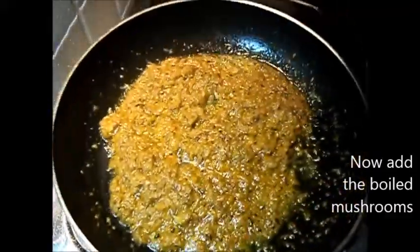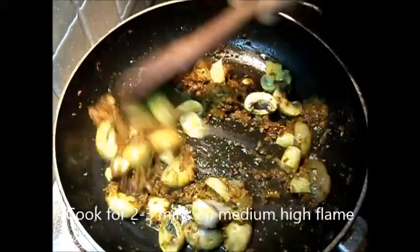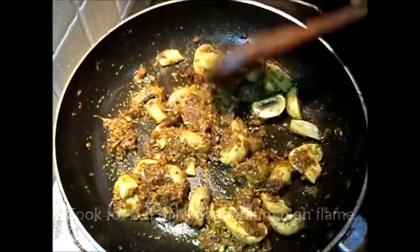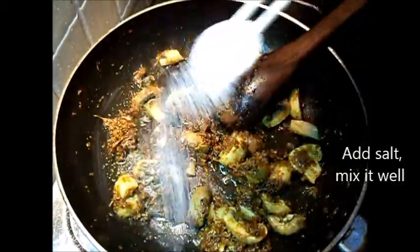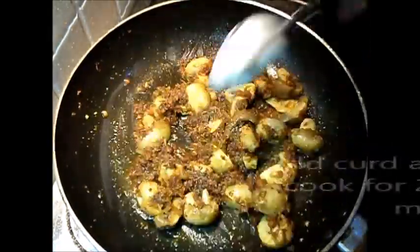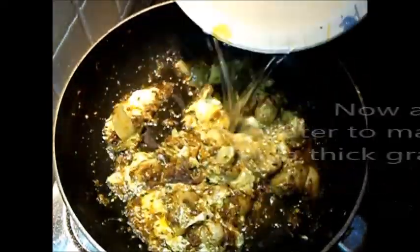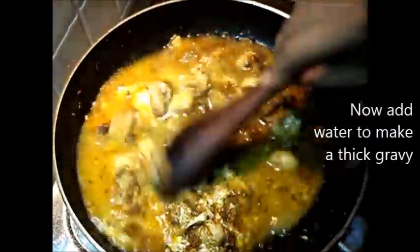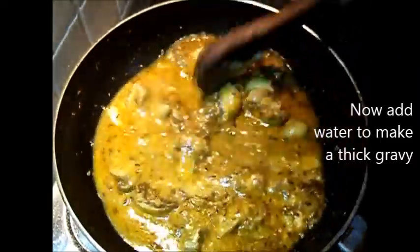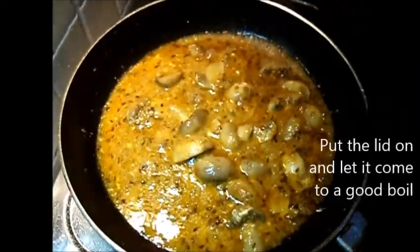Add the boiled mushrooms and mix them very well. Cook them for two to three minutes on medium-high flame. Add salt and mix it. Add curd and let it melt very well, then add water to make a thick gravy. Put the lid on and let it come to a good boil.